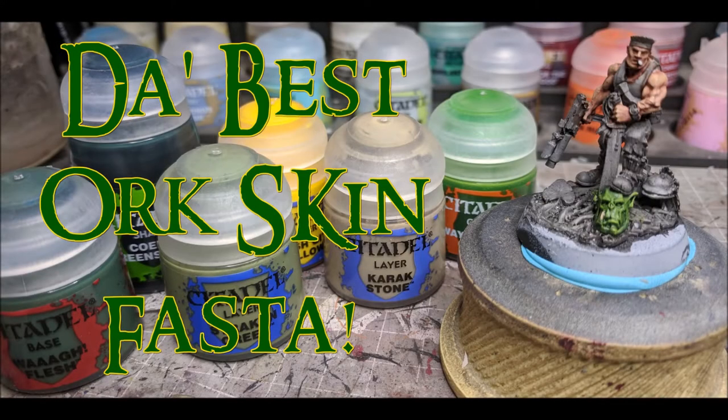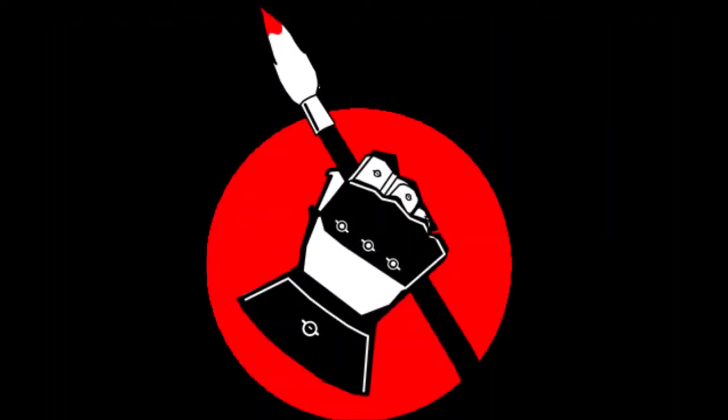Hey, what's happening Wargamers? Welcome to another painting video. This week I am going to be tackling Orc Skin. We are going to be doing this in the wake of Orc-tober and Nob-vember.